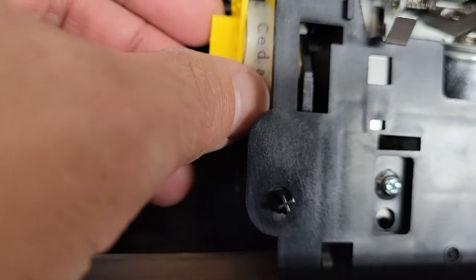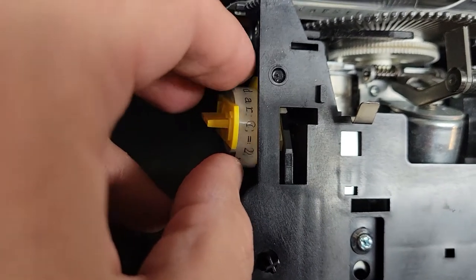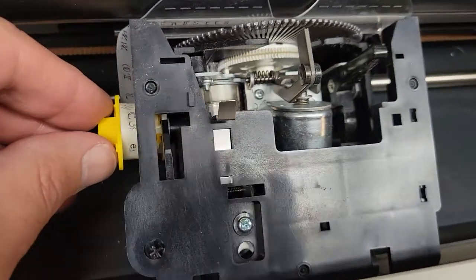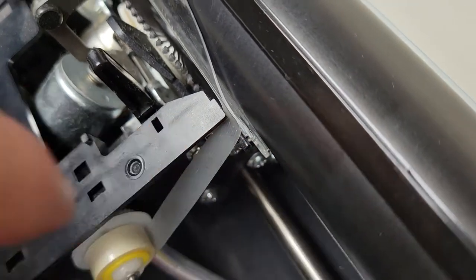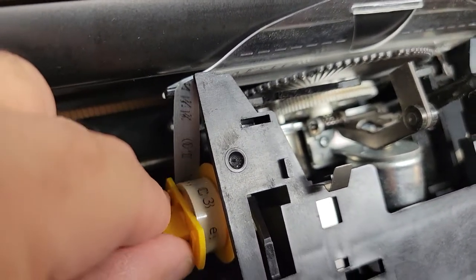Once snapped in, take up the slack by turning this knob and make sure the tape is lined up right around the top just like that. Now it's all set up — this side of the tape curves around this side and faces the back, the roller comes around here and then just goes down onto the take-up reel.